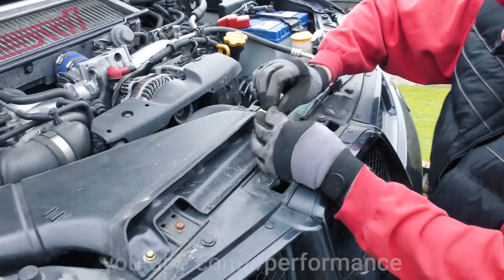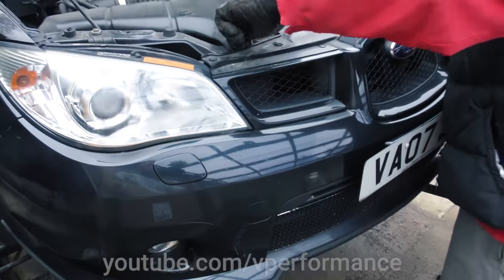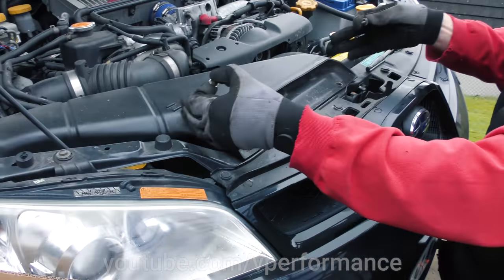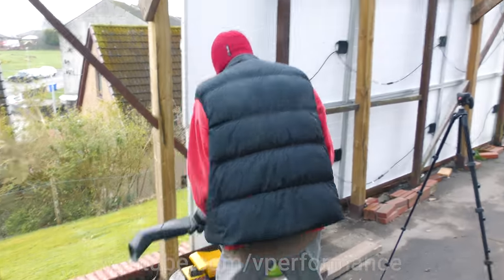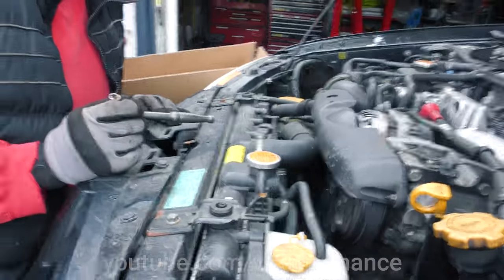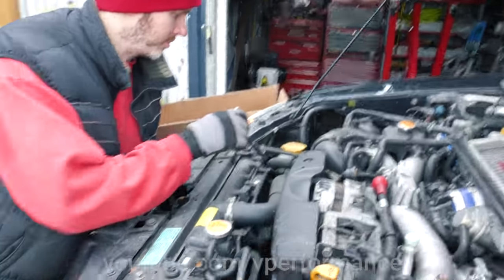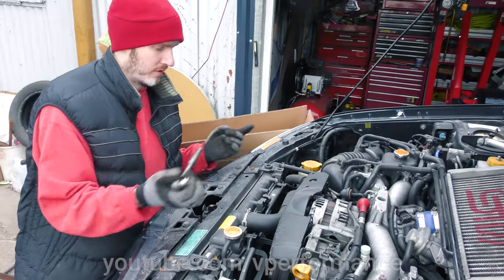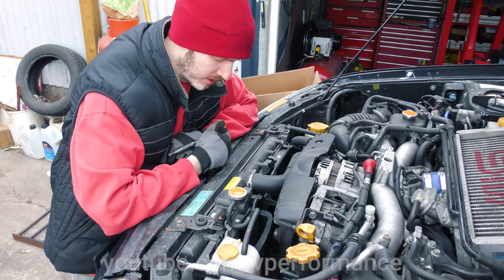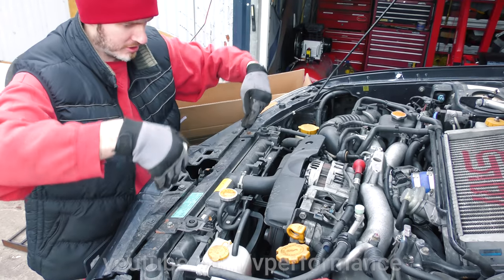Dave was just telling me that you don't actually have to remove the front bumper. I thought we were going to have to rip this whole thing off. The radiator slots out — pipe, pipe, pipe. There's a pipe on the bottom and those two bolts. There are no bolts at the bottom of it. Nope, it just slots into slots.